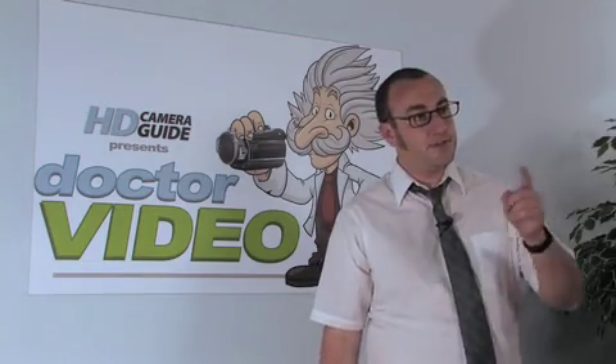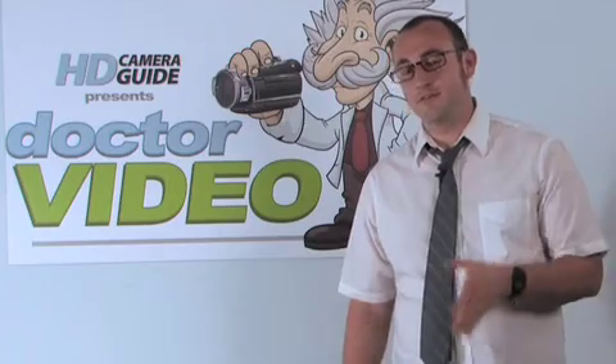Well, Pamela, thanks for your questions. Most HD camcorders have a built-in LED light nowadays. It's not very bright, so you might want to find something brighter if you're shooting in the dark a lot.